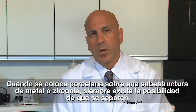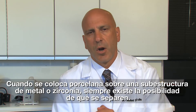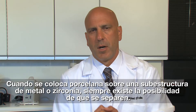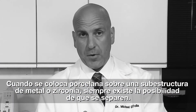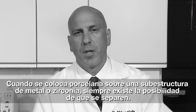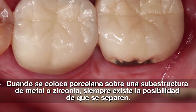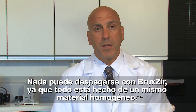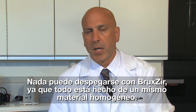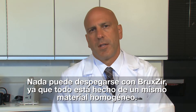One of the big reasons is when you take porcelain and you put it on something — whether it be a metal substructure or a zirconia substructure — when you put those two layers together, there's always the possibility that those two layers are going to come apart. The best case scenario is just some chipping on the porcelain that you might be able to polish, unless it's an anterior tooth, or the porcelain can break off all the way, exposing the zirconia or metal substructure. So one of the big benefits of having a monolithic restoration is that nothing can chip off of it, because it's all made out of one homogeneous material.